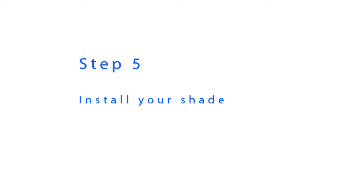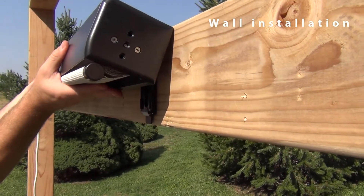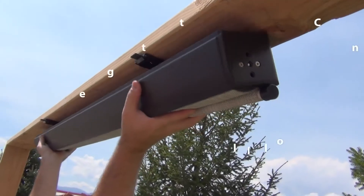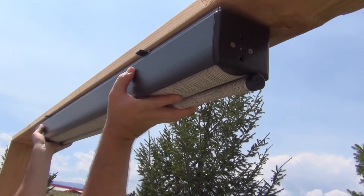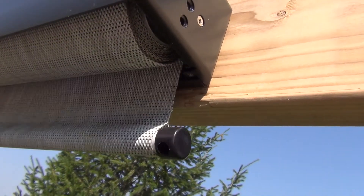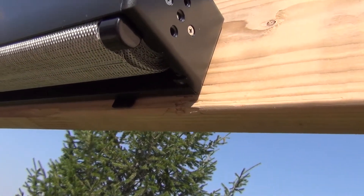Now it is time to install your shade. For a wall installation, start by hooking the top of the valence on the top of the brackets, then rotate the shade down until you hear it lock into place. For a ceiling installation, start by hooking the back of the shade on the back of the brackets, then rotate the front of the shade up and lock it into place. When locking your shade into place, it may help to use an object such as a screwdriver to press the thumb latch in.